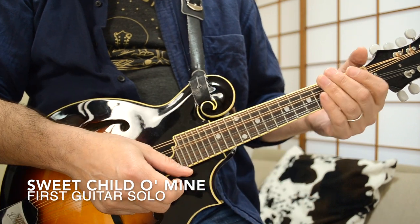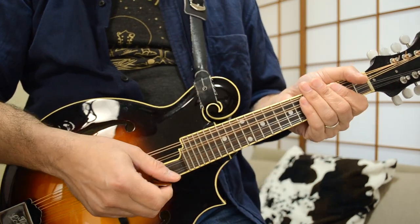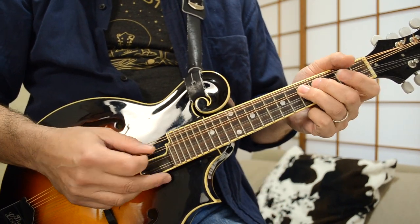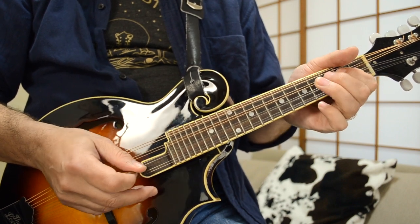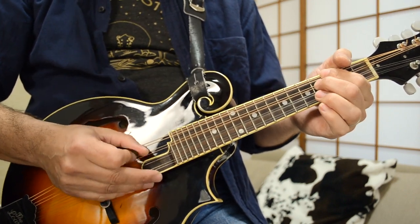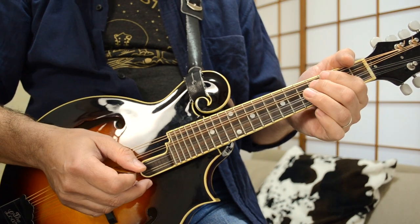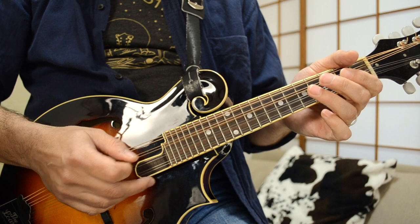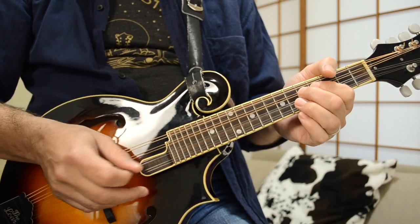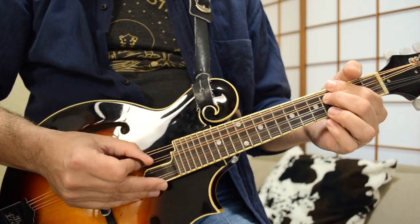Guitar solo number one from Sweet Child of Mine, played basically in the key of D but utilizing a mixolydian pattern at the end. Starting on the open A note: A, G, F sharp, A, G, F sharp, A, G, E, A, G. Then the last part is G, F sharp, A, B, D, F sharp — you end your solo on the F sharp.